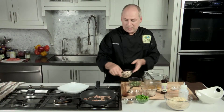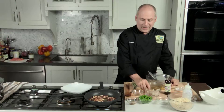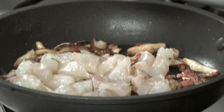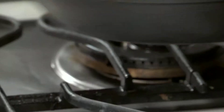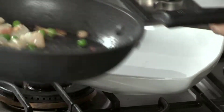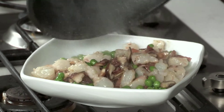Now I'm going to add my sliced shiitake mushrooms to the pan. Now I'm going to add the shrimp for about a minute. And the green peas go in now. Now that this is almost ready, I'm going to transfer this onto this plate.